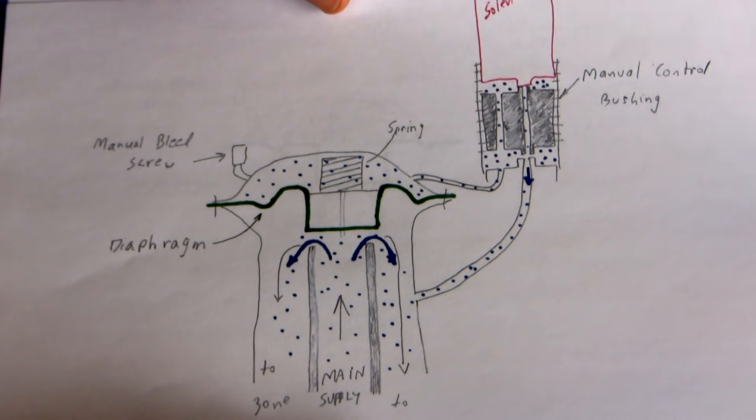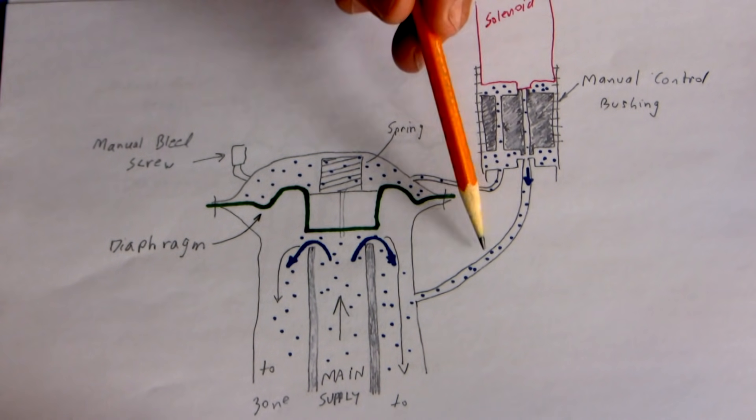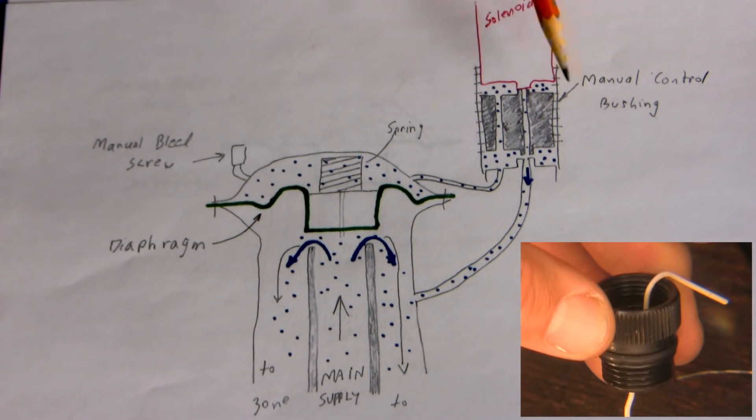These valves do that by having a manual pathway, a bypass pathway that I've shown here and here. This is the brains of the system — the manual control bushing — and this is the solenoid.